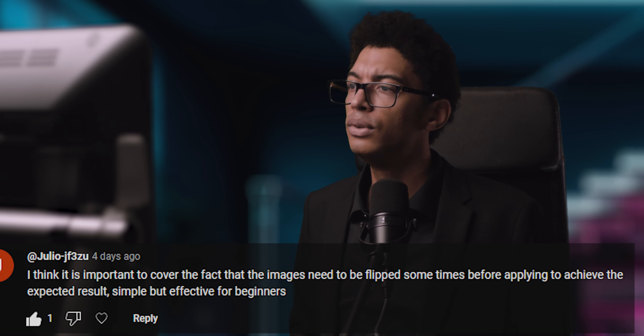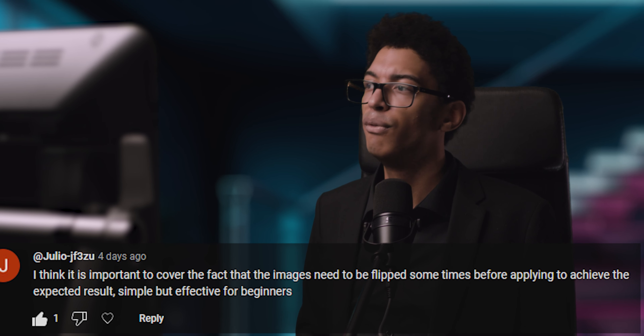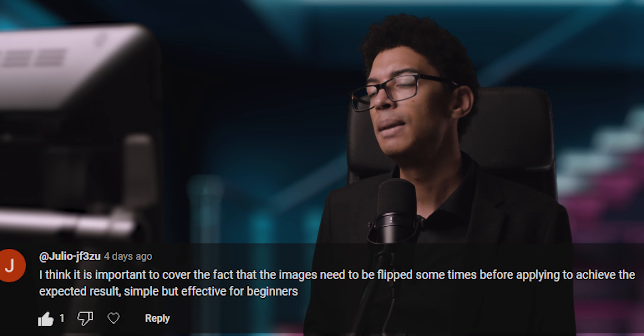Giulio says: 'I think it's important to cover the fact that images need to be flipped sometimes before applying to achieve the expected result. Simple but effective for beginners.' I'm not sure what the level of people watching this channel is, but if you're an absolute beginner — you have to flip the stencil when you print it, so when you transfer it onto the body it gets flipped again and you have the expected result. Please let us know in the comments whether you're an absolute beginner, intermediate, professional, or whatever — then I can probably tailor the content better.